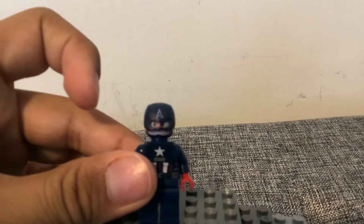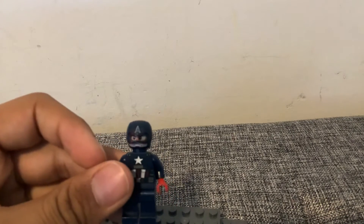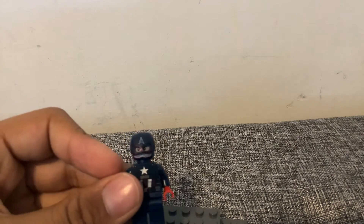And if you can see that, on his face there's blood. Focus! Okay, it's not focusing. Okay, I don't know if you can see, but there's blood on his face.